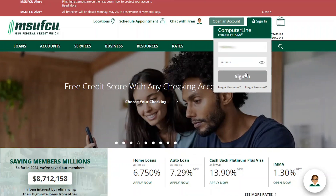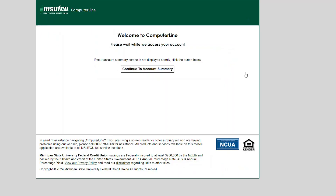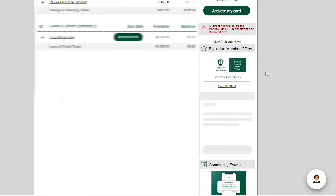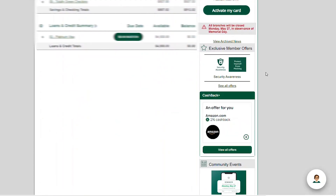To use MSUFCU's Cashback Plus on ComputerLine, begin by logging into your account. Once logged in, navigate to the Exclusive Member Offers section at the bottom right of the screen, then click View All Offers below Cashback Plus to see available gift cards.